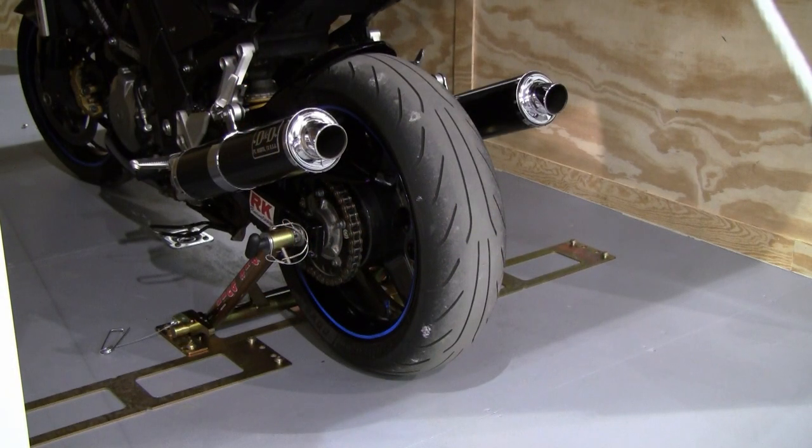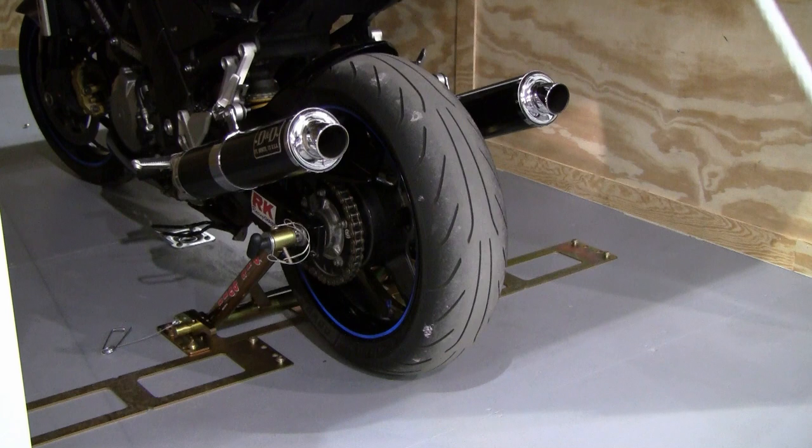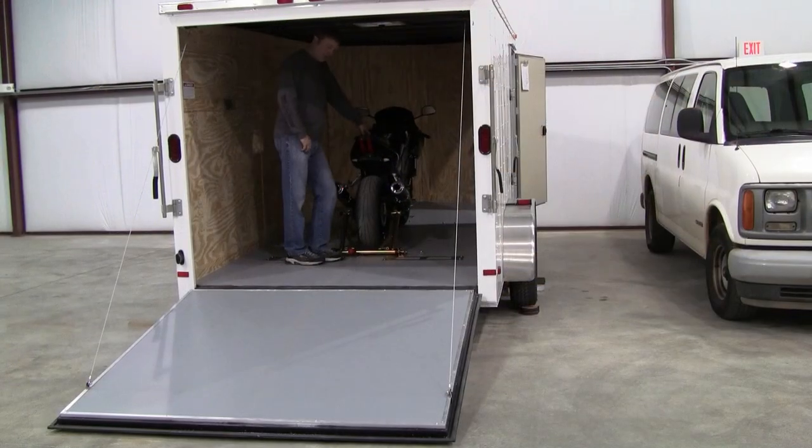Sometimes you're going to want to mount your Pitbull trailer restraint system in front of the rear tire instead of behind the rear tire. This is most common on short bed pickups where you have to do so in order to mount the system to the bed of the truck instead of the tailgate.